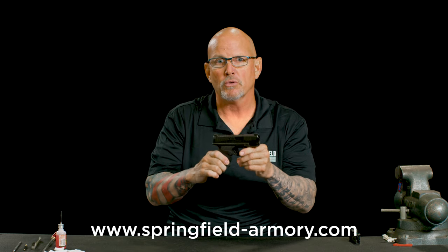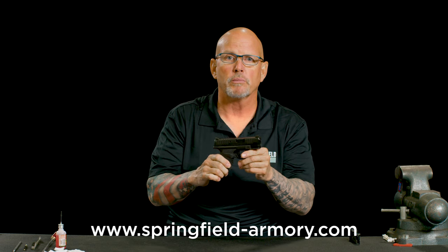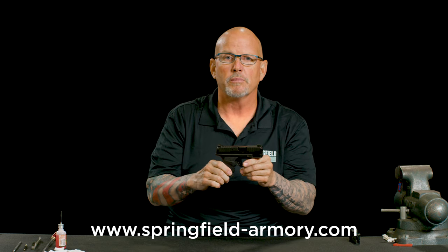So there you go — we field-stripped, cleaned, lubricated, and assembled a Hellcat pistol. You can find out more information about your Hellcat in your owner's manual, and you can also find lots more information about all Springfield Armory guns at springfield-armory.com.